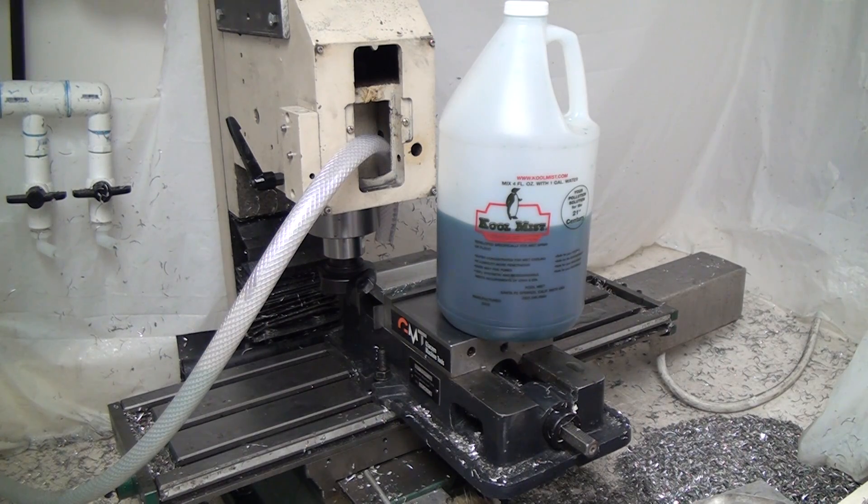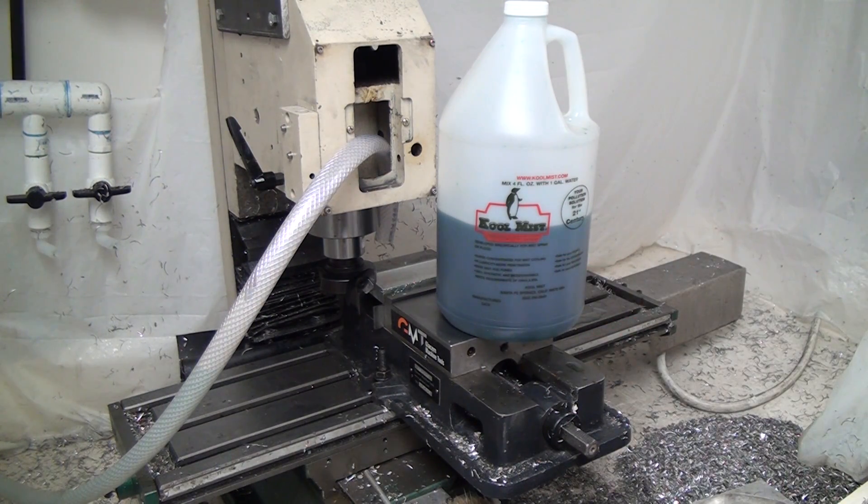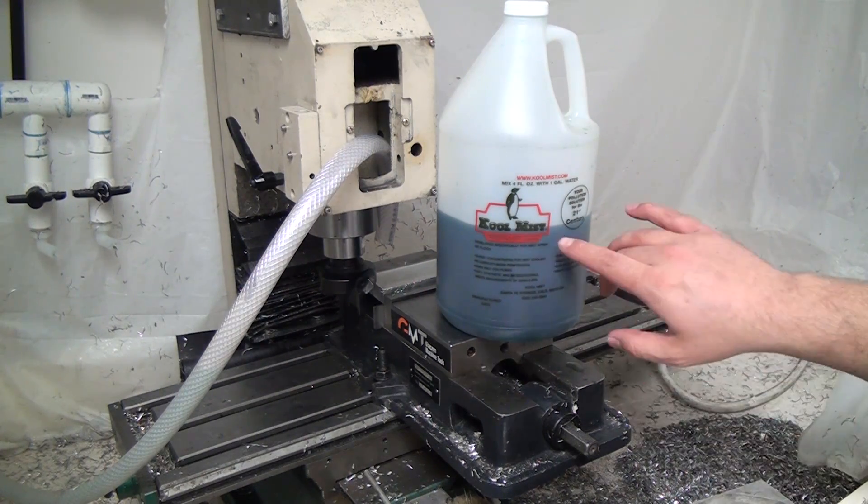The Cool Mist you can get from littlemachineshop.com — that's where I buy it — and it's 40 bucks plus shipping, so probably about $50 a gallon. The stuff I'm going to be using I get from Amazon. It's not Prime eligible, but you can get it for $35 a gallon shipped, at least in the U.S. So it's actually cheaper than the Cool Mist, gallon per gallon.